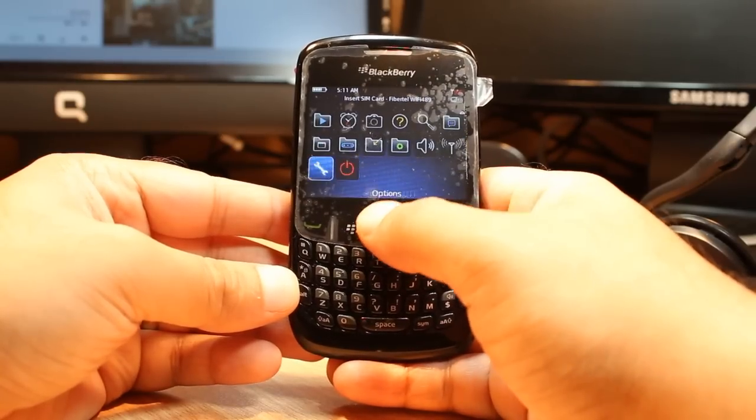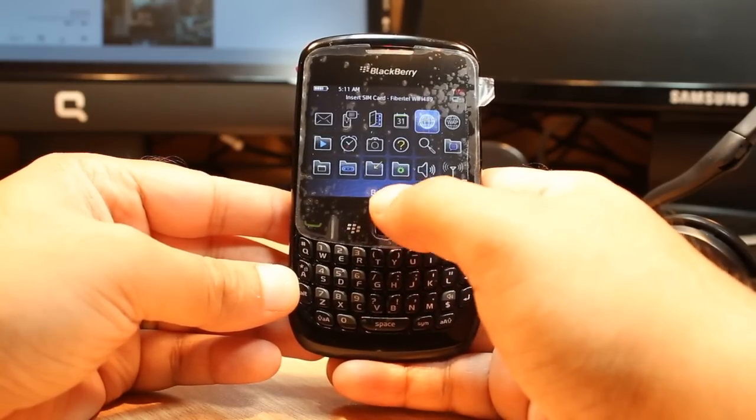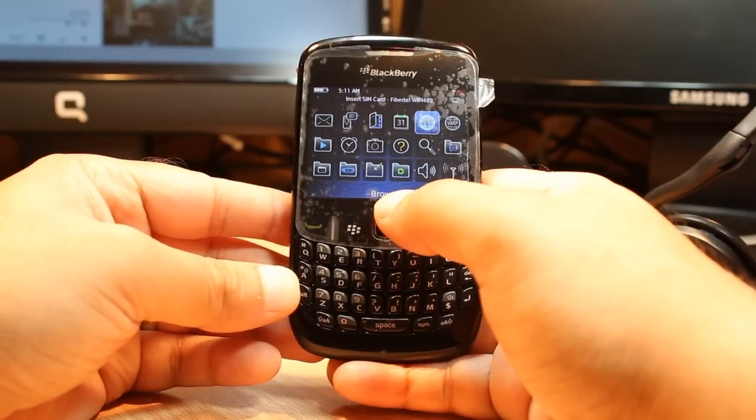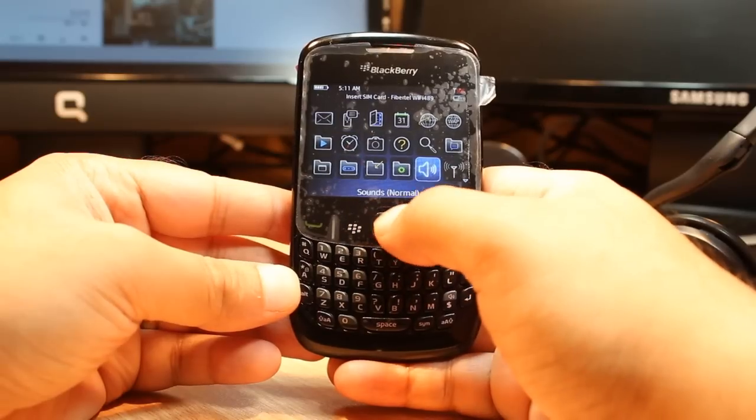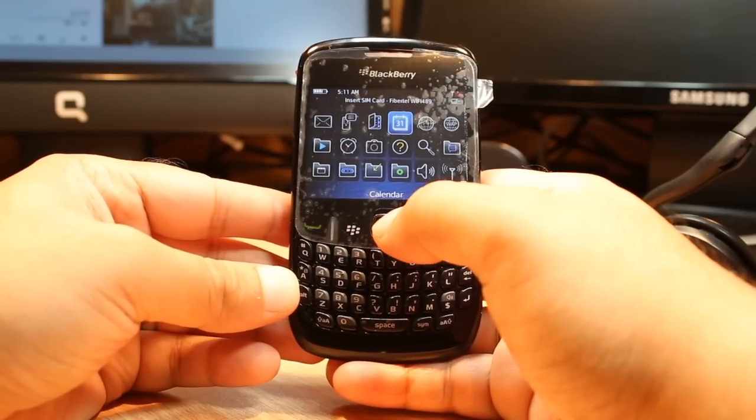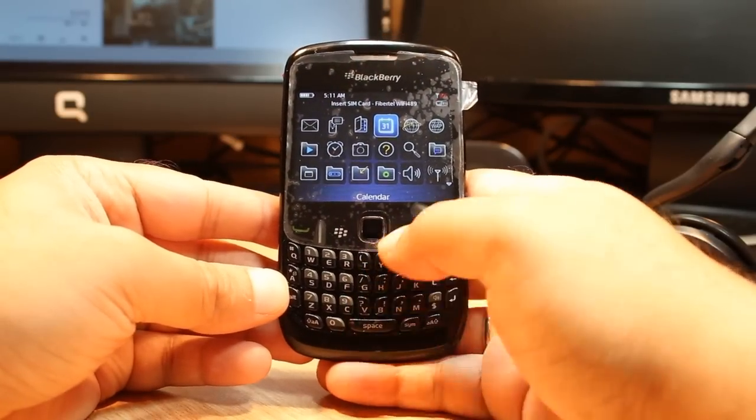If you lose your BlackBerry App World and you don't know how to install it again, check my video on how you can download and install BlackBerry App World. Everything is new now — you have to put in your email address and all other things.